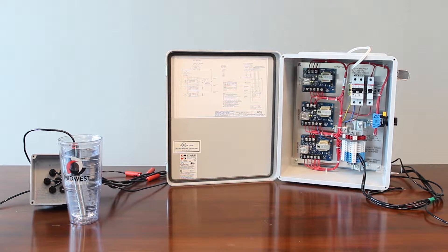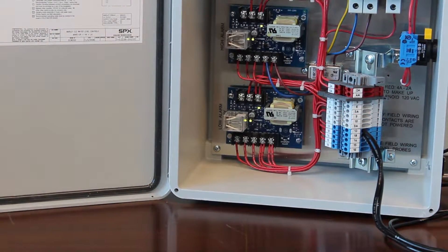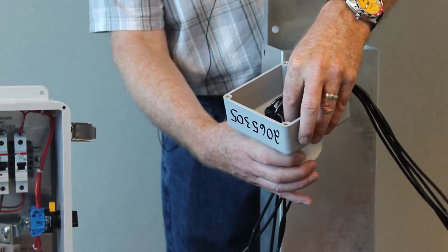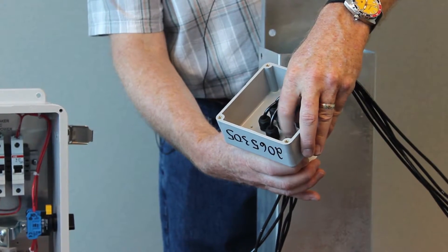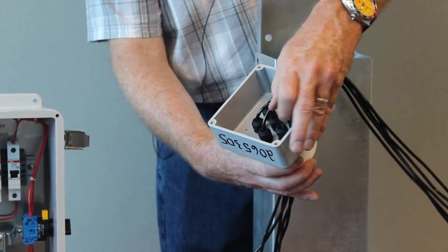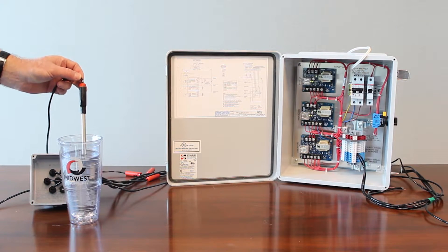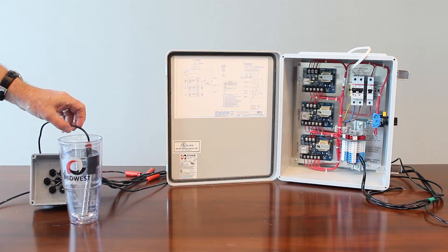The indication for changing state is a green LED light on the card, as you can see. Another way of doing it is you can remove the probe set from the stilling chamber, and typically that's really easy to do by just loosening the coupling. And if they used flexible electrical conduit, you can lift it out of the stilling chamber and then dangle the probes in a cup of water.